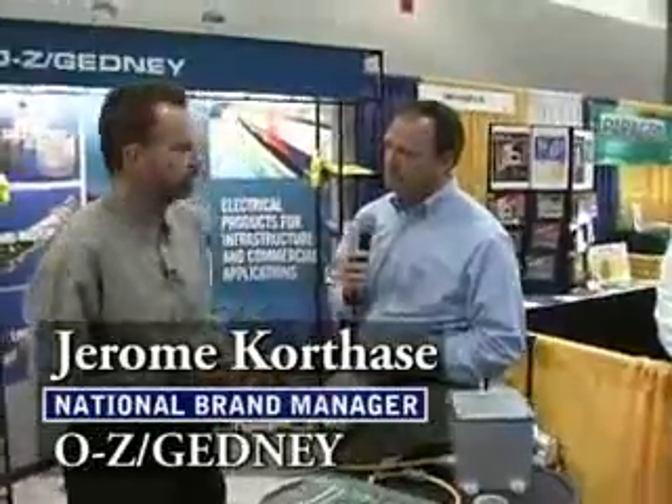It's a very interesting show. We're getting contractors coming in today that are interested in more than just the same old products they've been using for years. They're looking for things that will make a difference in their installation — products that are going to stand up to the test of time and to the harsh environments of the industrial and infrastructure environments that are out there today.